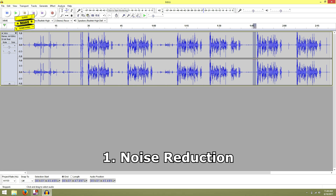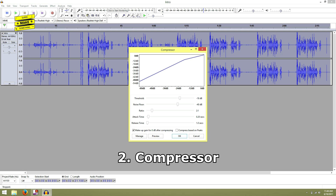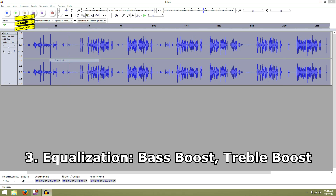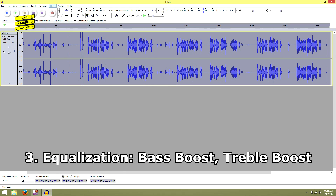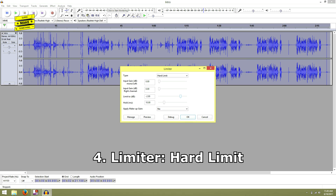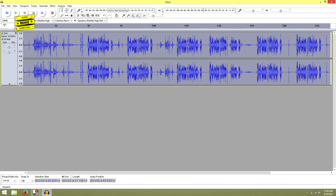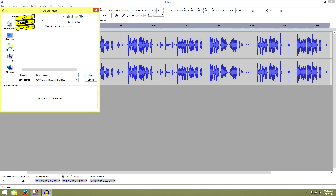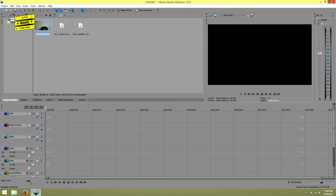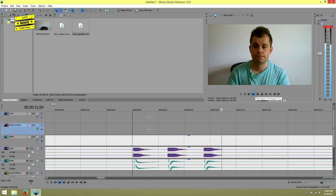Using the compressor option, I then applied compression to lessen the dynamic range between the loudest and quietest parts of the audio signal. I next boosted the track's bass and treble using the corresponding filters under the equalization option. Using the limiter option, I then clipped extreme peaks in the signal and finally used the normalize process option to set the maximum amplitude of the track. I then exported this processed audio file and repeated the same steps for the audio recorded by the camera.